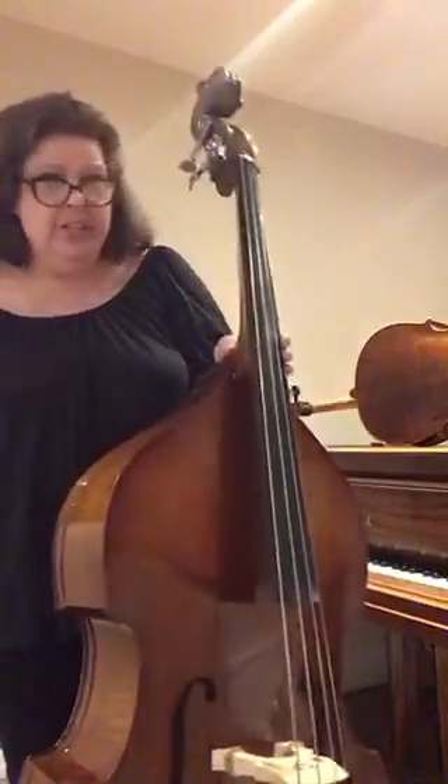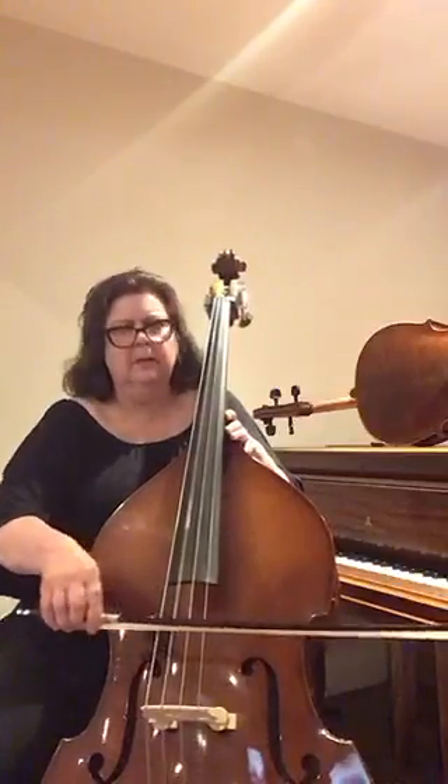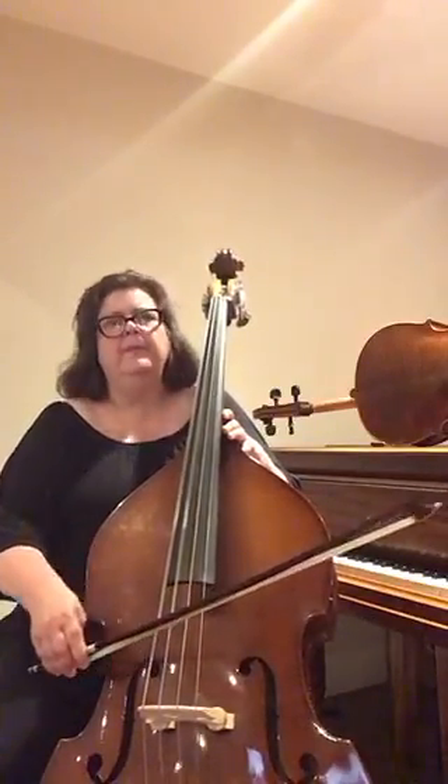Without further ado, let me show you what the bass sounds like. It has four strings, but you'll hear it's much lower than the cello. It's so low you can actually see the string vibrate — but it's a fabulous sound.